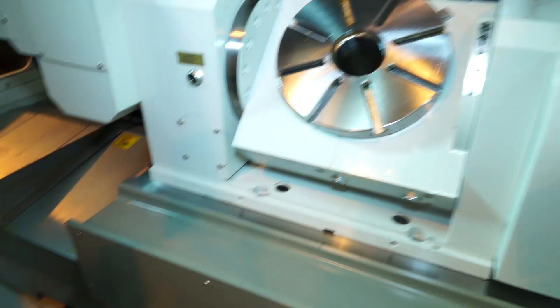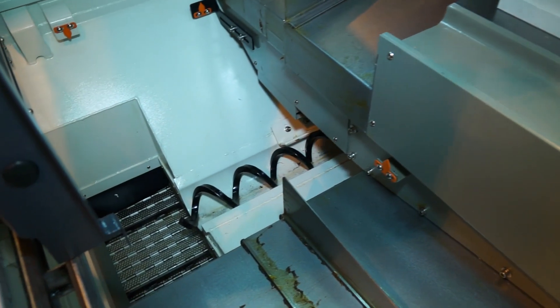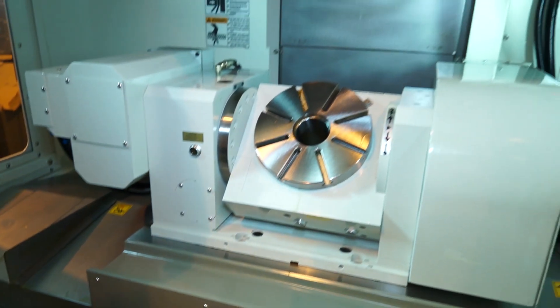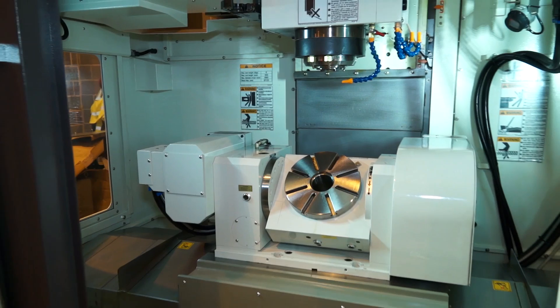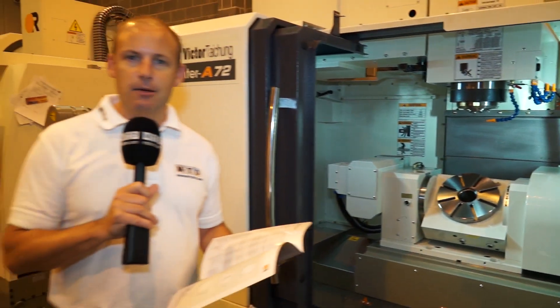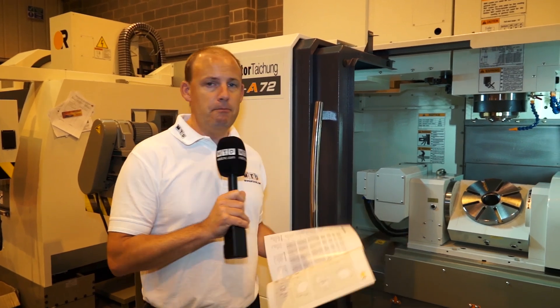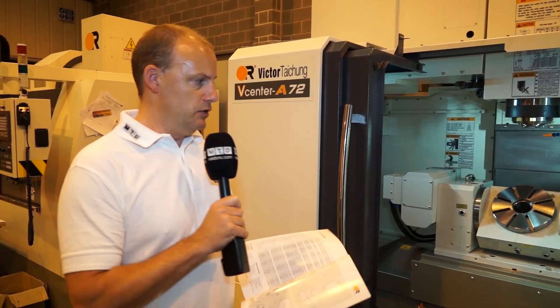For swarf extraction, down the right hand side and the left hand side of the machine, there are two swarf augers. When you've got a machine like the A72 moving in X, Y and Z axes to remove material — whether it be aluminium or steels — you're going to need to get rid of that swarf, and with augers on both sides, it enables you to do that.